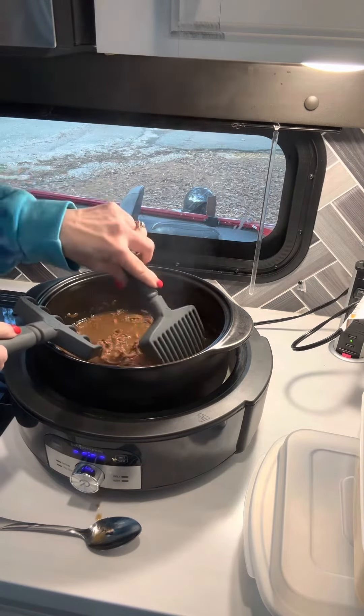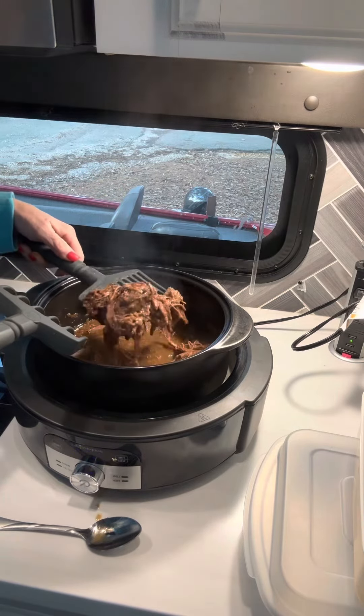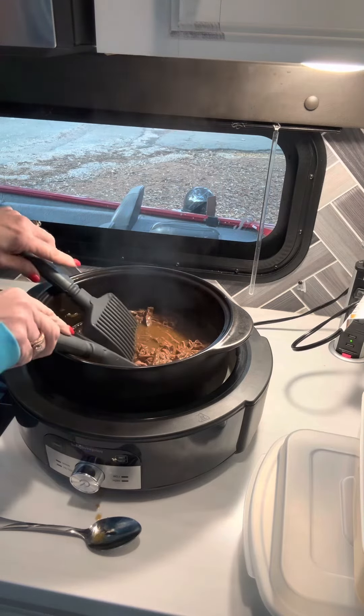We're going to have some roast beef sandwiches. It's been in with some French onion soup, and that's going to be our supper tonight.